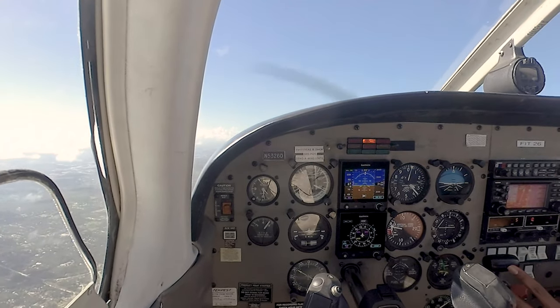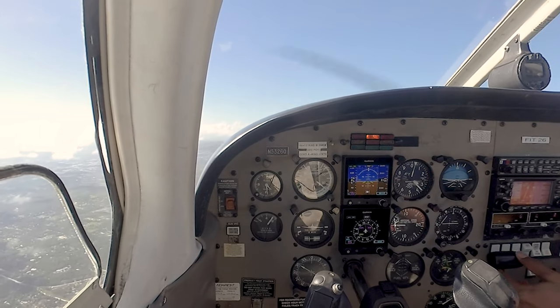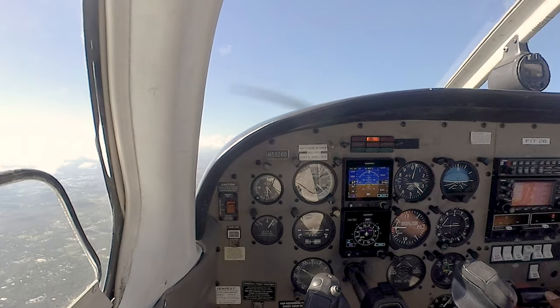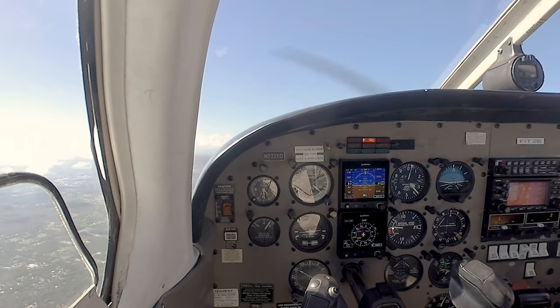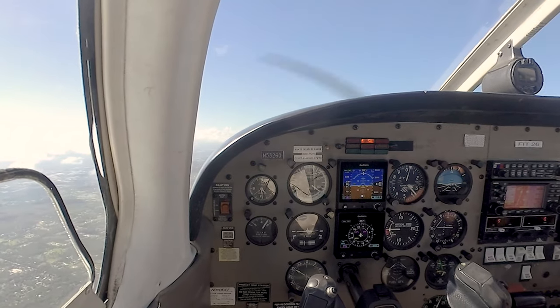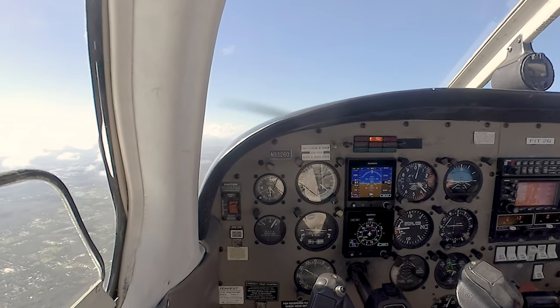Now we'll do a poorly performed one. Along the same lines — poor rudder usage and failure to maintain heading control. We'll trim back for level here. We've got our heading up the west bank of the river.